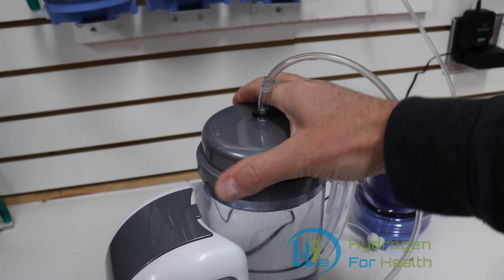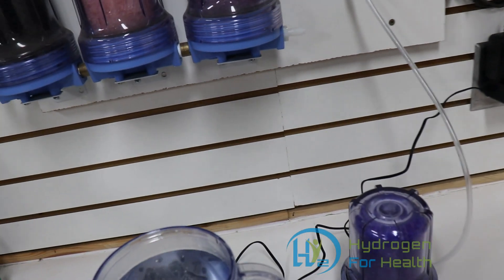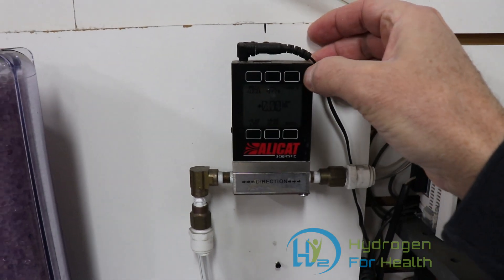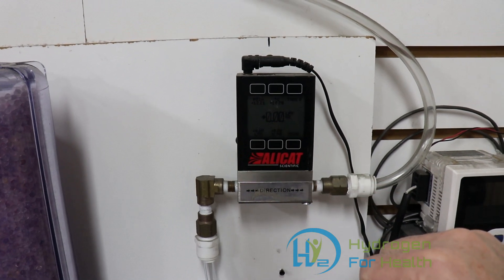Now if I take the cap off, we'll take a look at the meter and go ahead and zero it out. As you can see, it's calibrated now to zero.